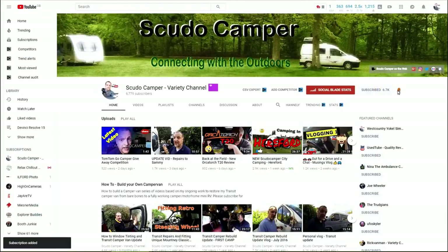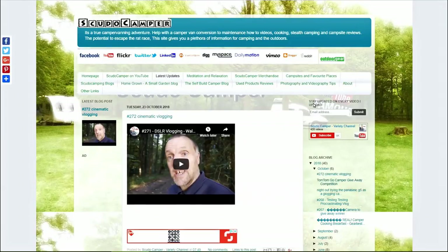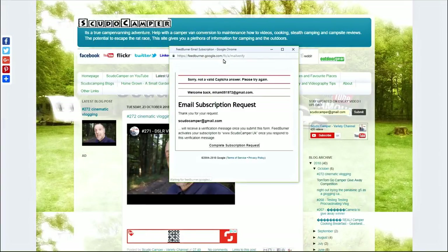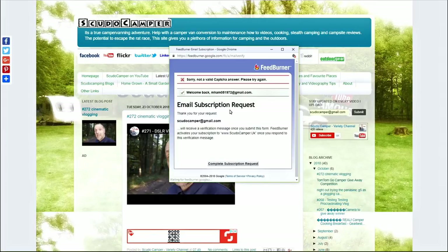Thanks for watching guys — please subscribe and click the bell icon. If you want regular updates, head over to my website. Put your email address in there and submit and you'll get a regular update for every video I upload. Thanks for watching guys, I hope you have a great rest of the day. Please like, subscribe, and share the video, and I will see you in the next vid. Bye.